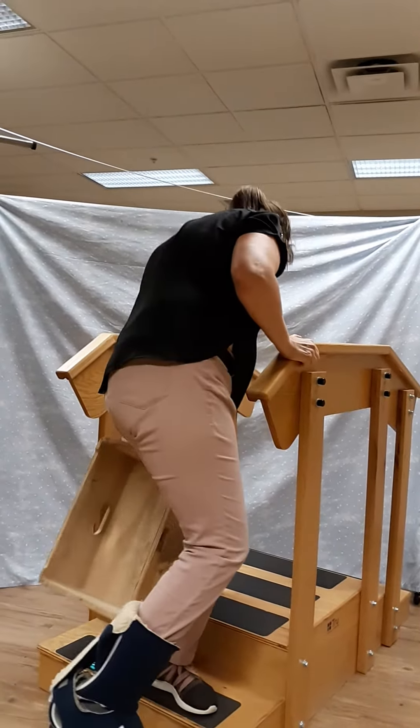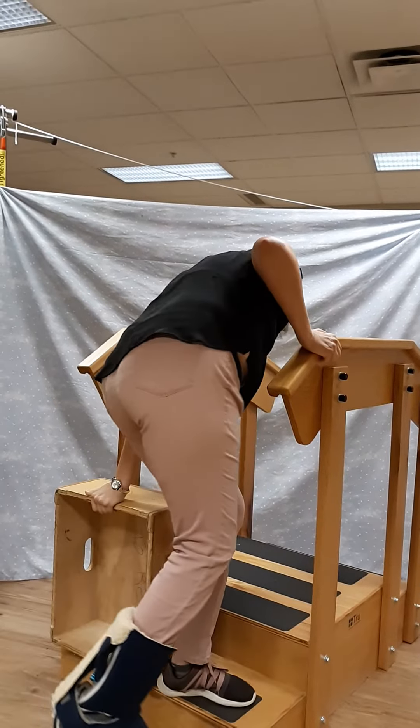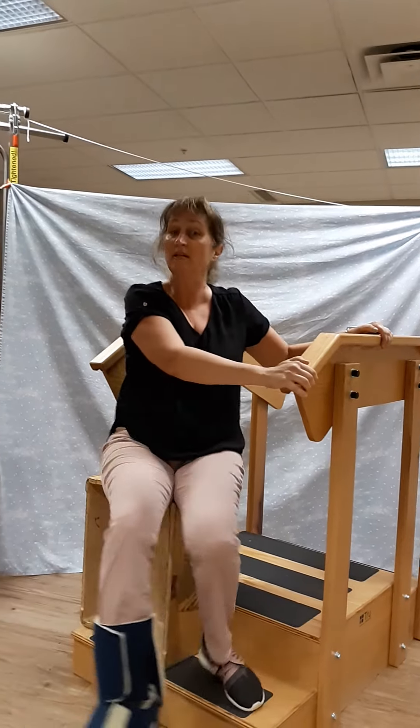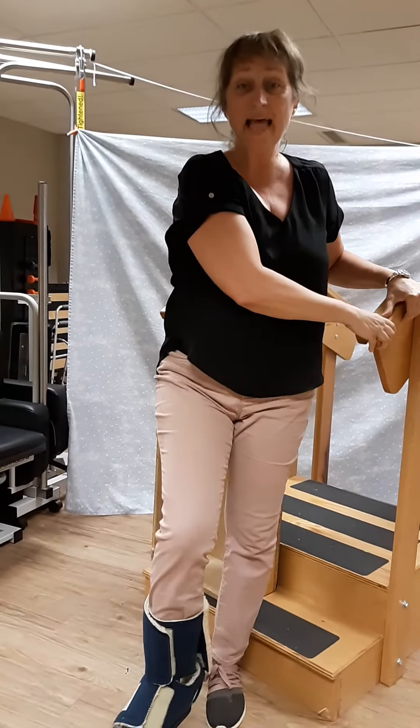Move the box, sit, bring your foot down, and stand up. Just like that.